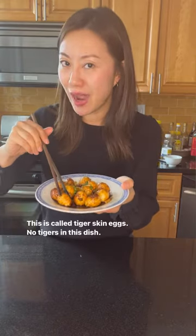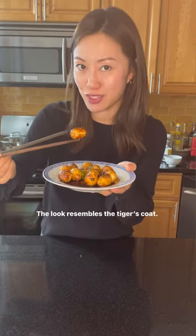This is called tiger skin eggs. There's no real tiger in this dish, of course. The look resembles the tiger's coat.